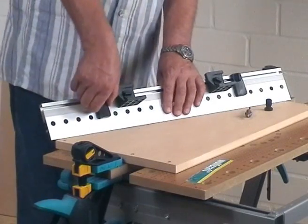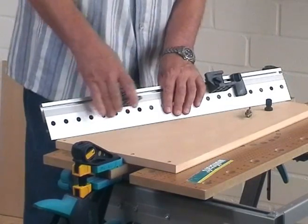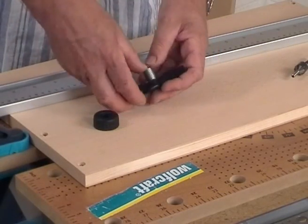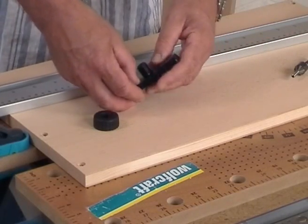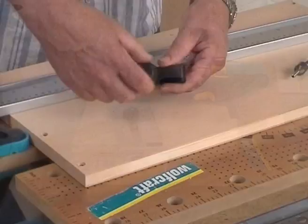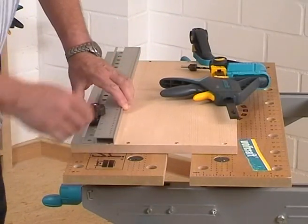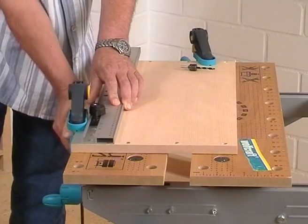A series of holes at a pitch of 32mm, as you can find over and over again in the construction of furniture, can also be made with the doweling jig. Just replace the present drill bush with the 5mm bush to drill the row of holes. Following, you position the doweling jig with the leveled off side flush with the edge of the wood and fix it again with two one-hand clamps.